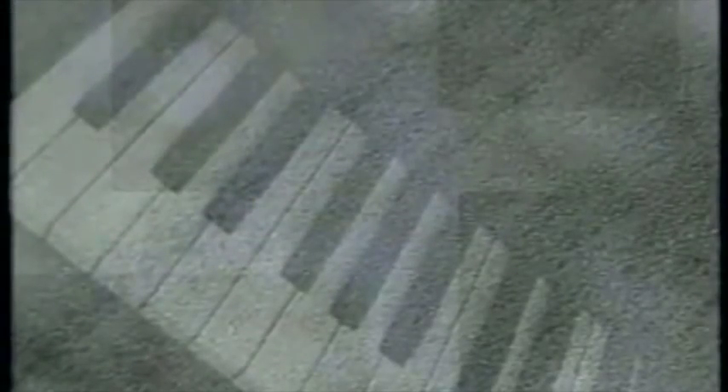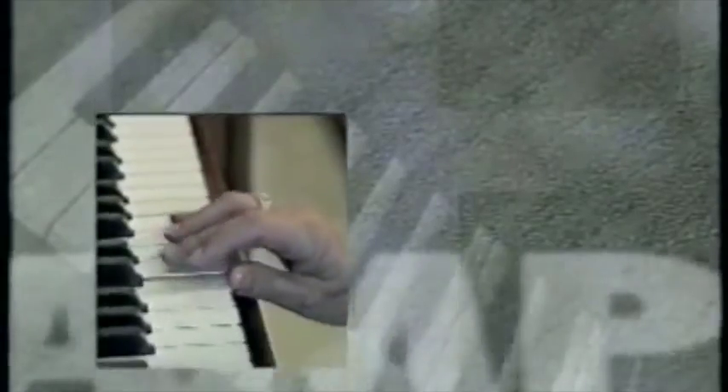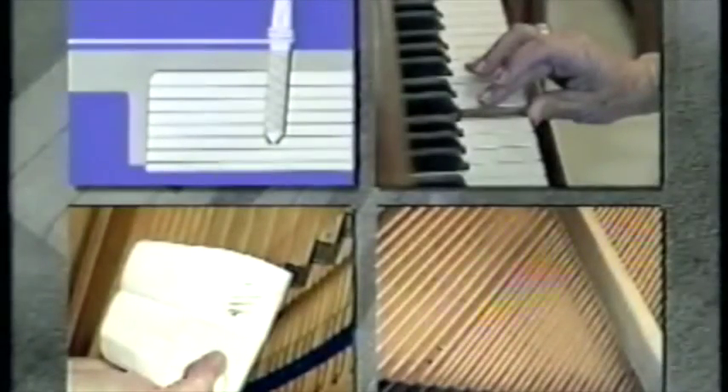Let's review the negative effects of humidity extremes: tuning instability and loose pins, sticking keys, rusty strings and pins, swelling, shrinking and cracking of the soundboard. Now, with the installation of an automatic climate control system, you can avoid these negative effects and double the life of your piano.